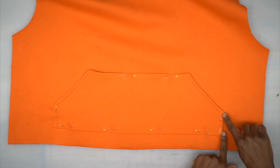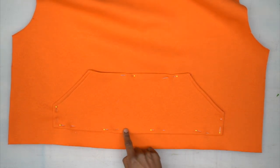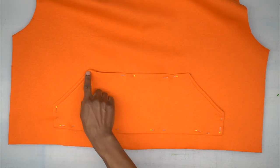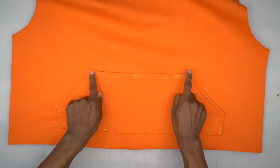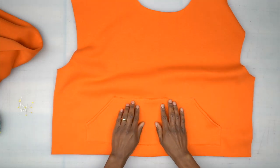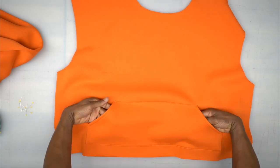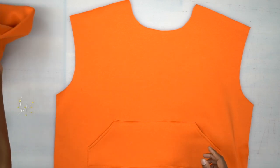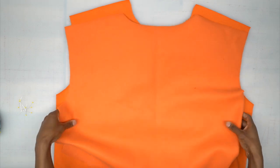Head to the machine — start on the corner, edge stitch down, pivot across the bottom, pivot again on the side, back stitch and cut your threads. Then edge stitch across the top, back stitching at the beginning and end. Back from the machine, you can see the edge stitching across the sides and bottom — our patch pocket is now attached to the front.